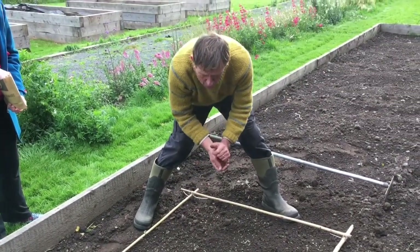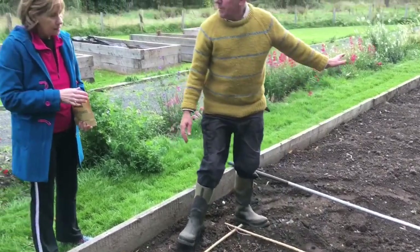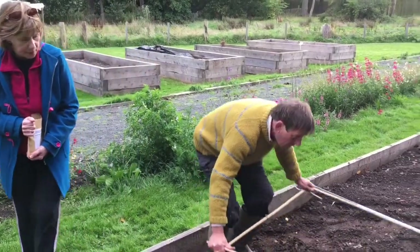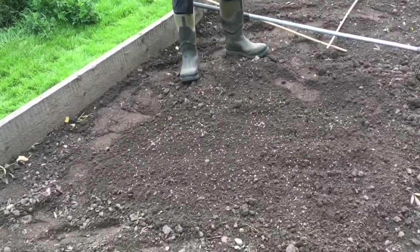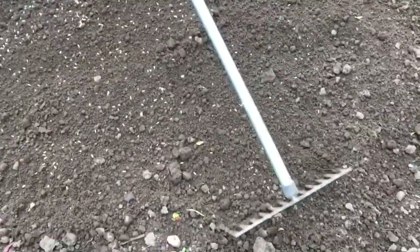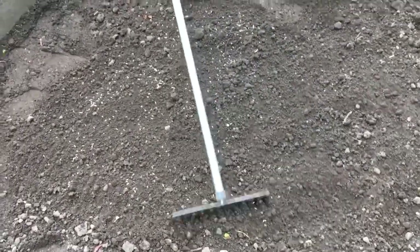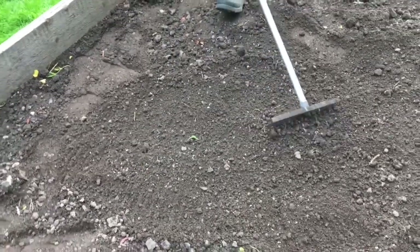And the other thing, of course, is that once they're sown you'd sow the entire bed. We remove the quadrat canes, and that gives you some idea of what it should look like. Then you just rake it again very lightly to make sure the majority of the seed is covered by the soil.